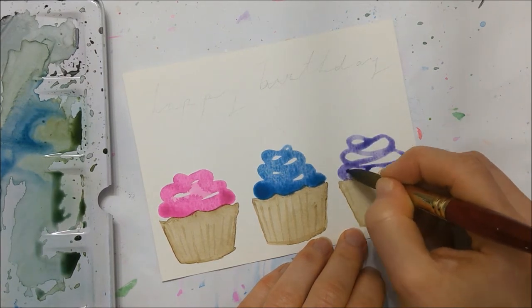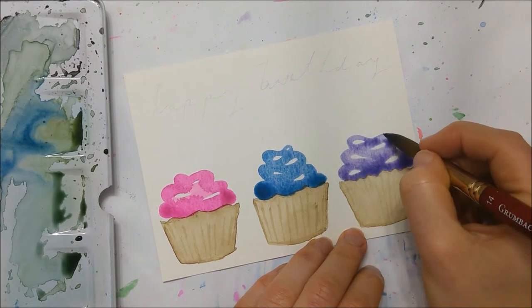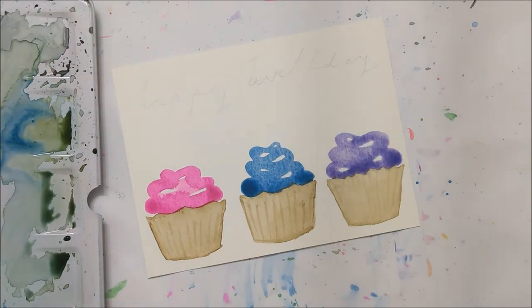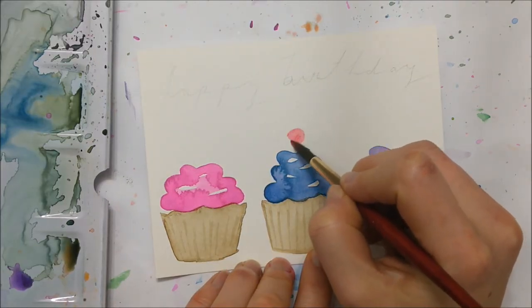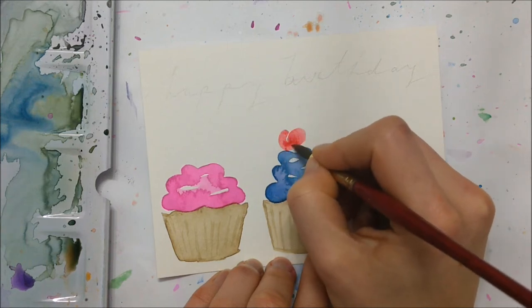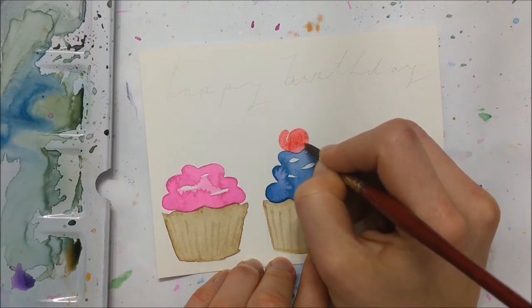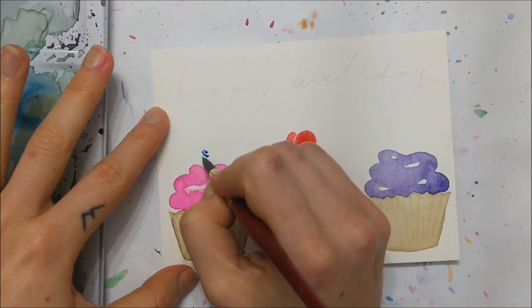I decided to go with a pinky magenta color, a blue color in the middle for the frosting, and then a purple color for the last cupcake. You can choose whatever color scheme you'd like, but again I wanted to go with a fun festive birthday array of colors. On the center cupcake I'm going to be painting a cherry, while on the outer two cupcakes I'll be painting candles. I wanted to vary it up a little bit, but you can choose to do the same if you'd like.